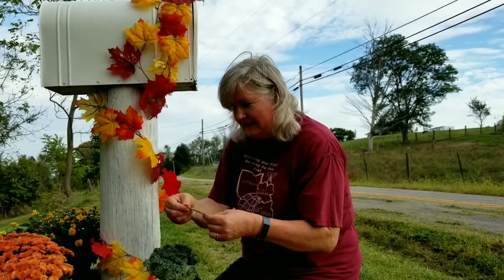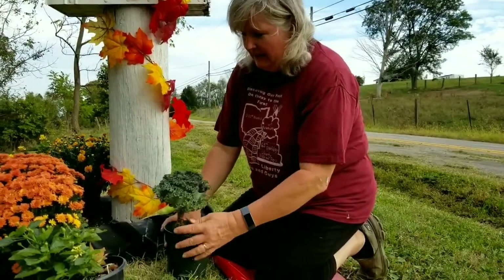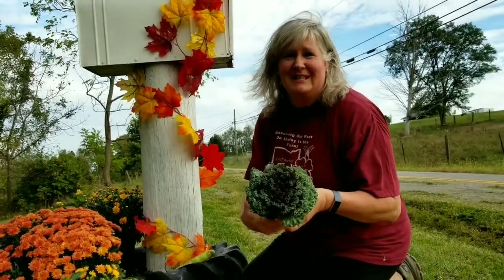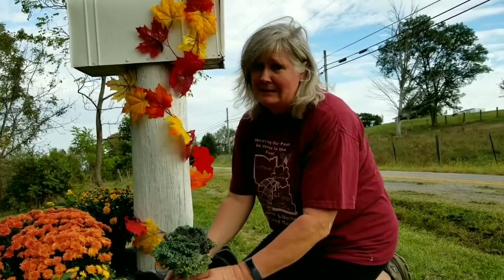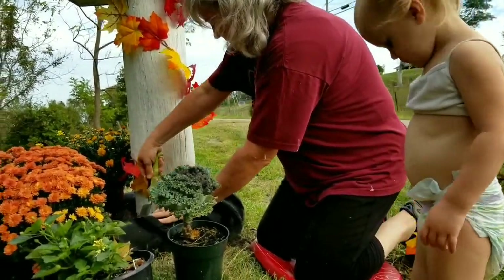We're going to plant up the mailbox with some plants. This one is an ornamental kale called Emperor Mix. My goats did trim this up a little bit, but you can still see the deep purple throat in the center. It's a really pretty cabbage and still looks halfway decent. We're going to plant that in this front corner right here.